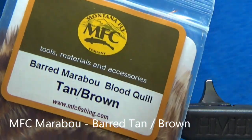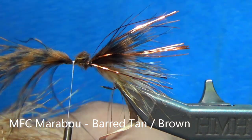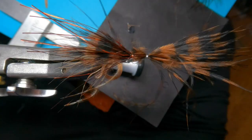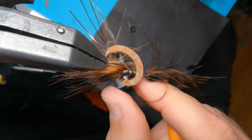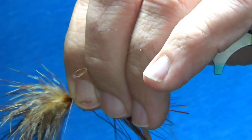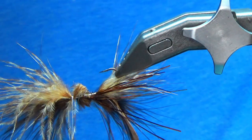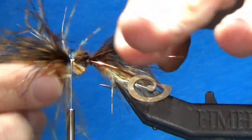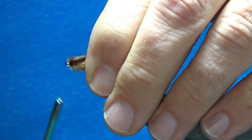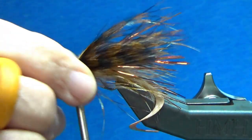Next we're going to our tan brown blood quill. Grabbing the marabou feather and about the same amount again. I want the tips to go about halfway back — so measure, pinch between your fingers, pull forward, do three loose wraps, and then just cinch it and secure it into place. For these extra tips, just trim them but leave them a little bit of length so they kind of puff up in the back. Next we're going to our tan brown blood quill for the belly — flip the hook, do three loose wraps, make sure it's on the bottom where you want it, cinch, and leave that little bit of puff there too.